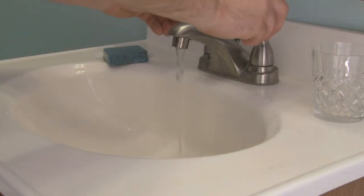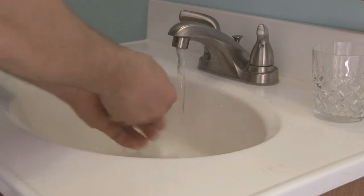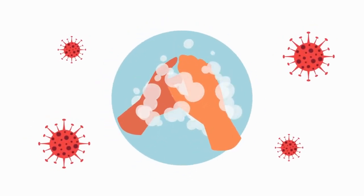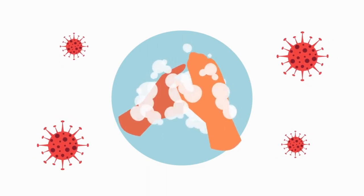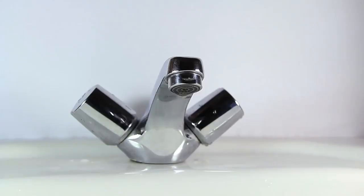Washing your hands seems like such a basic task, but for something we do daily, many people don't take the time to do it properly. Proper handwashing is one of the most effective ways to prevent the spread of infectious illnesses like the common cold, flu, and diseases like COVID-19 or norovirus. Here are the steps to properly wash your hands.